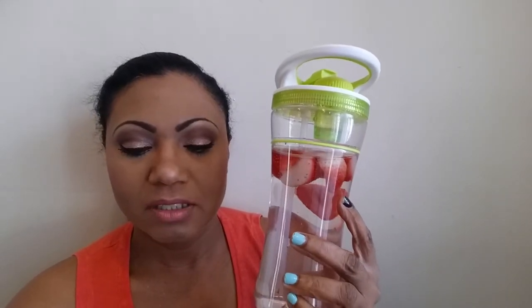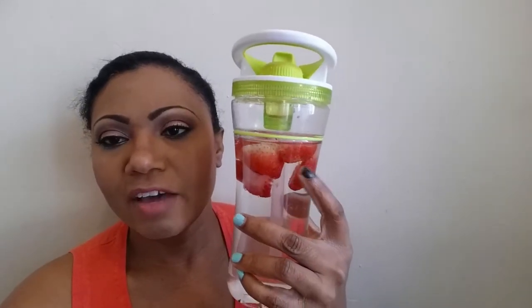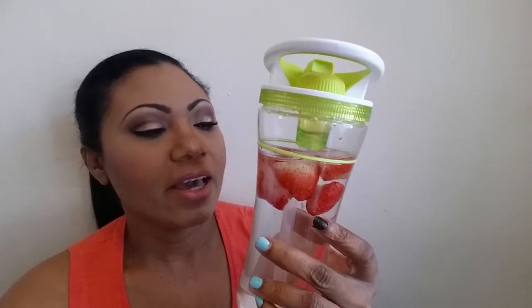I like the cup because it allows me — I just drink two of these for the day and then an eight ounce cup of water, and that's my quota for the day. Lately, back to the strawberries — I've been putting fresh strawberries in there because they're frozen and it makes the water cool for me.